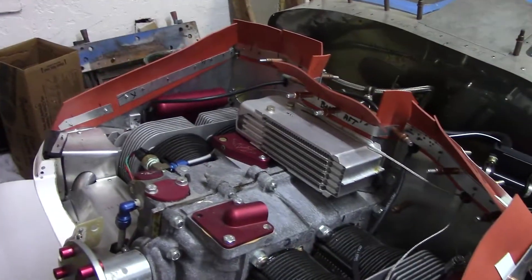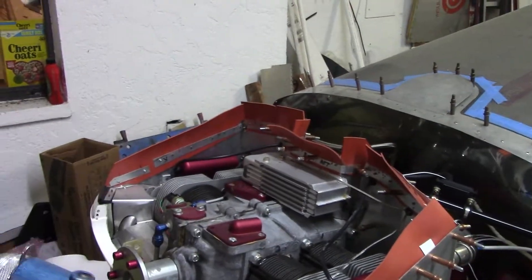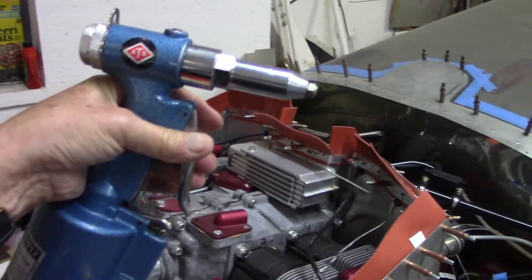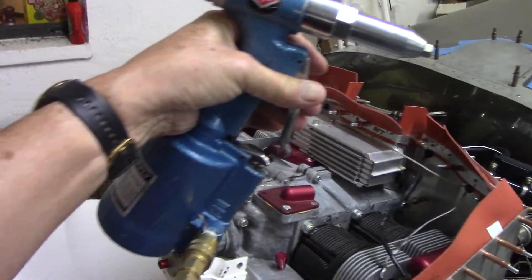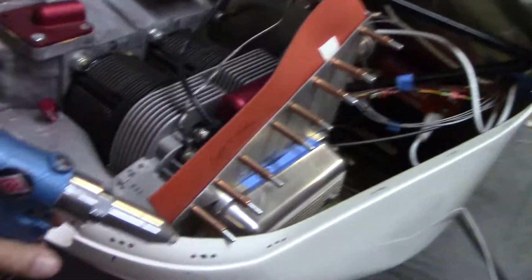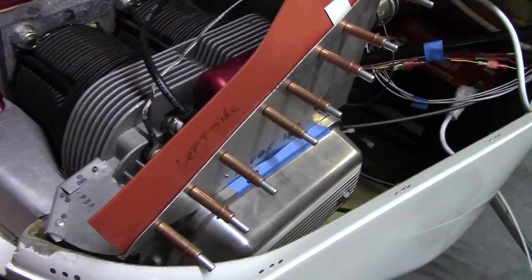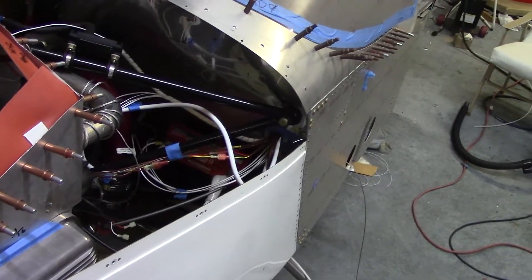So they make an air-operated one, which is much easier. Just pull a little trigger here and it pulls the pop rivet, makes the same pop sound, but much easier when you're doing a whole lot of them. Like you can see here, we have quite a few to do, as well as the rest of the aircraft parts.